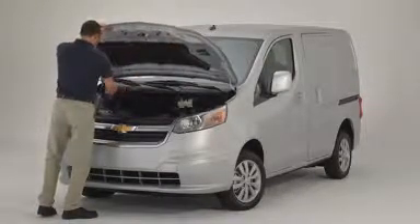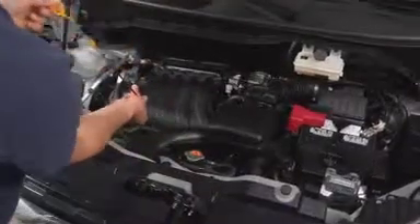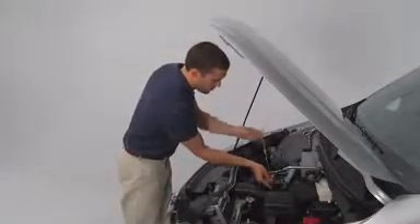All checks should be made with the City Express parked on a level surface. Check oil level when the engine is cold or after the engine has been turned off for several minutes to allow oil to drain back into the oil pan.